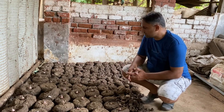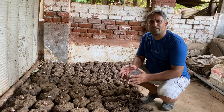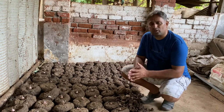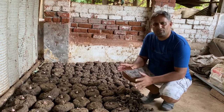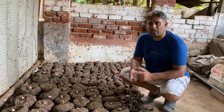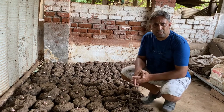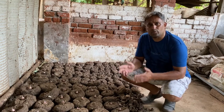Growing elephant foot yam organically is comparatively simple compared to other crops because this crop is very robust and doesn't have any pest and disease issues in its life cycle. We only need to maintain good soil conditions for good growth of the tuber, give enough manure at the start of the crop, good mulching, and good watering. One specific advantage of growing elephant foot yam is that we can grow it in semi-shade conditions without majorly affecting the yield, so we can also grow it as an intercrop in a fruit orchard.